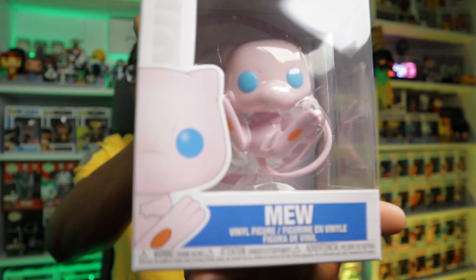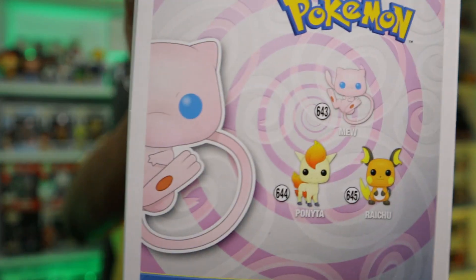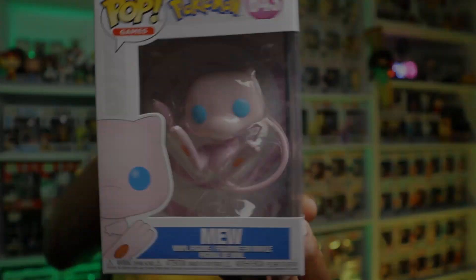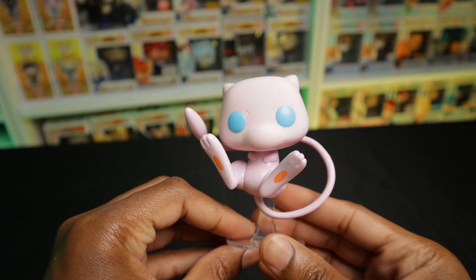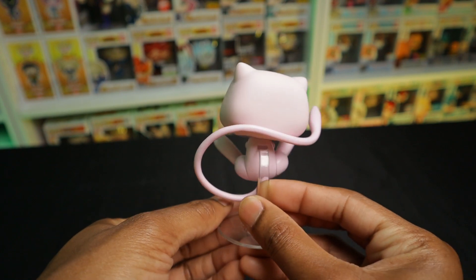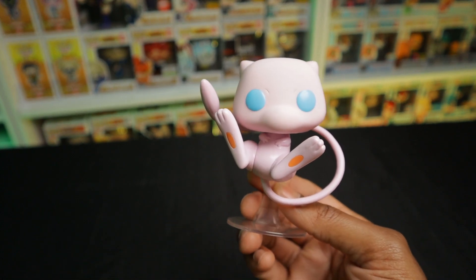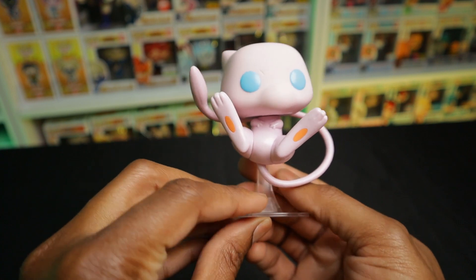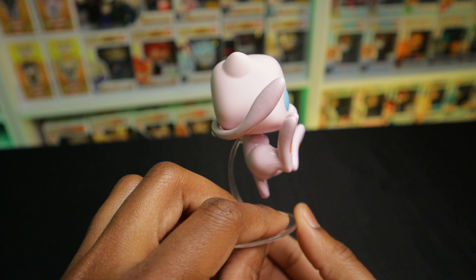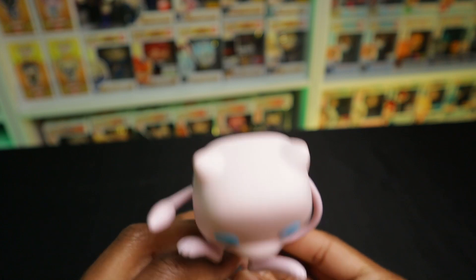And to complete the set, perhaps the one that I like the most aside from Pikachu — we have Mew. Really nice looking Pop. I like this one, especially to go with my Mewtwo that I already have. I love how they have his tail wrapping around behind him. This would be such a good, awesome looking Pop to keep out of the box. I especially like how they have him on the stand — I love how they give him that floating vibe, so to speak. 100% a fan of this one, perhaps a little bit more than Pikachu.